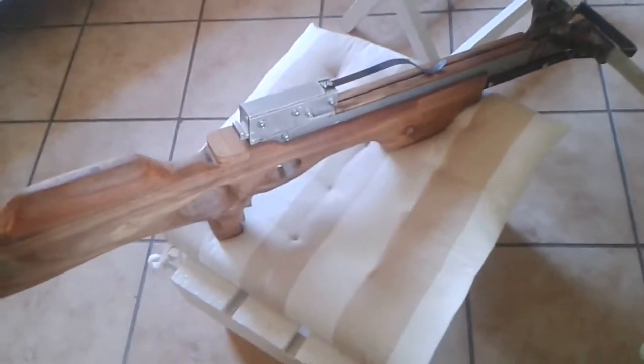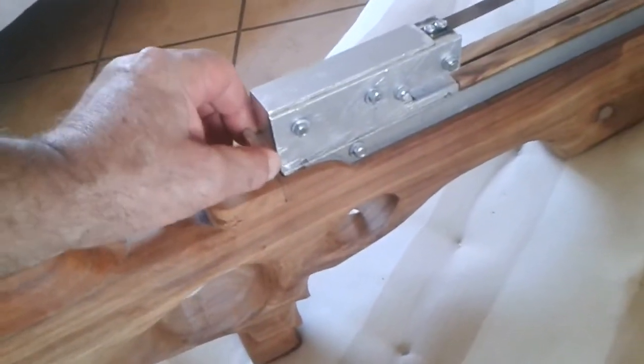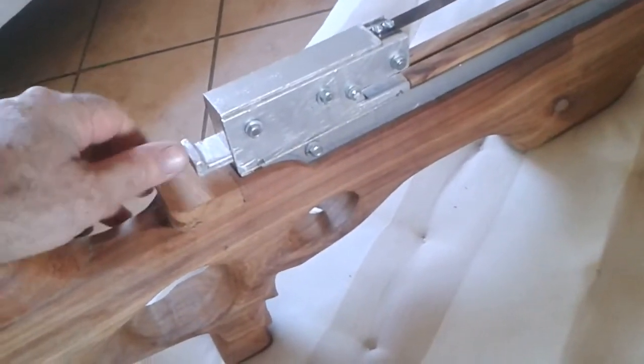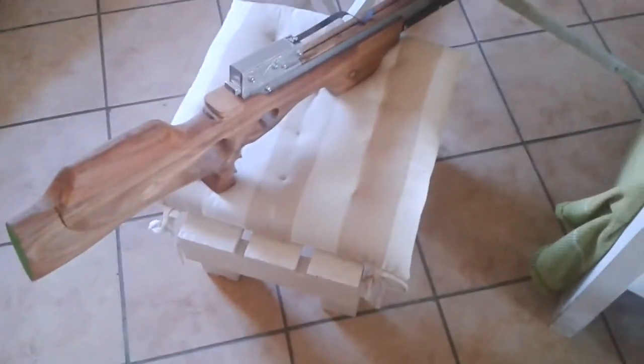The trigger mechanism works very well. I've put the safety slot in here. You pull it back and push it in. I'm from South Africa. Catch you later. Cheers.